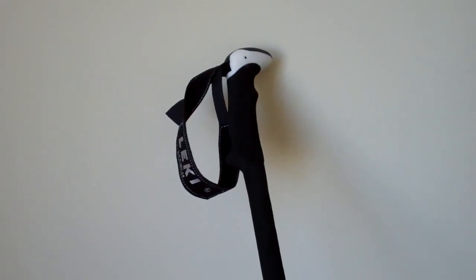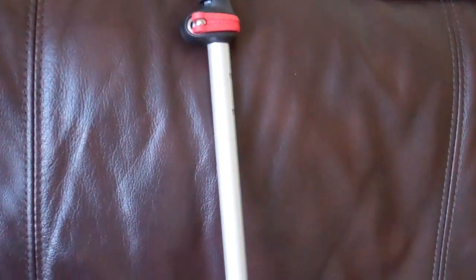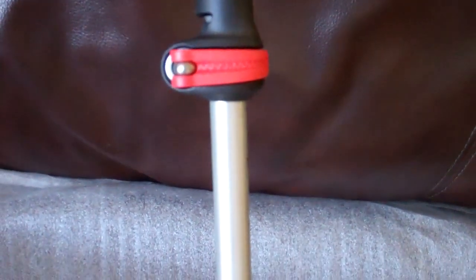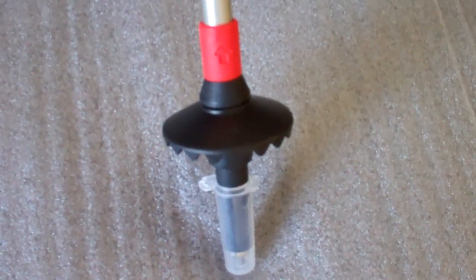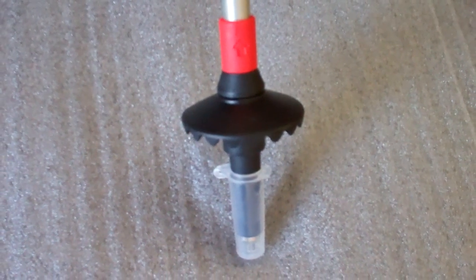Here is the pole assembled. One final thing — Leki do three different anti-shock systems and there are videos online which show which anti-shock system you may have on your pole. I specifically avoided anti-shock; the Sherpa XL doesn't come with anti-shock. For me, any moving parts signals wear and tear. It was interesting looking at the Leki website where it asked you to be aware of which one you had whenever you were contacting customer services. So I prefer a rigid pole, although it is really down to individual choice whether you go for anti-shock or not. Hopefully I'll get these out on the hill and perhaps put another video together in the near future based on how they actually perform in the field.